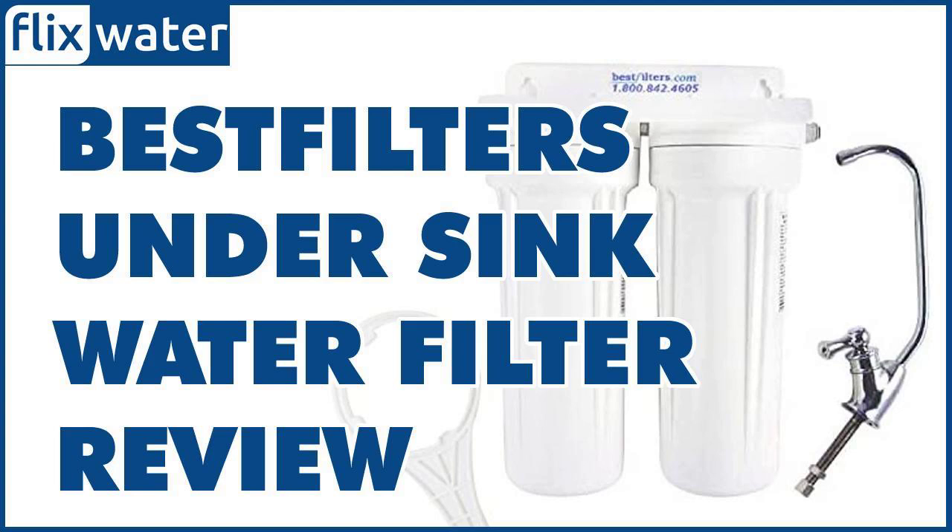To sum it all up, the Best Filters WU-002 is a good option if your water supply has a strong chlorine taste and odor. It's also an ideal option for filtering sediment-rich water and other common chemical contaminants. However, if your main water supply is from a well, then it would not be recommended.